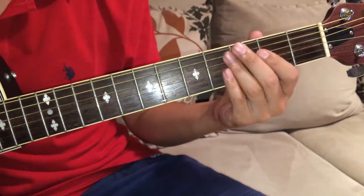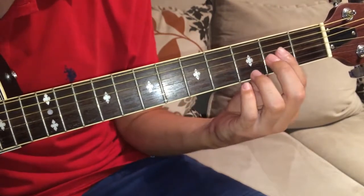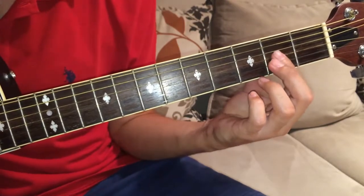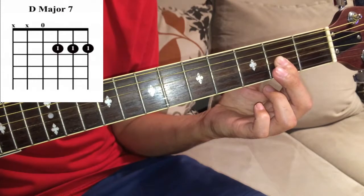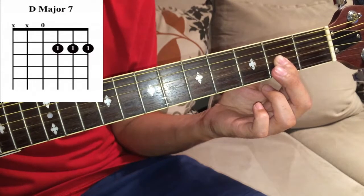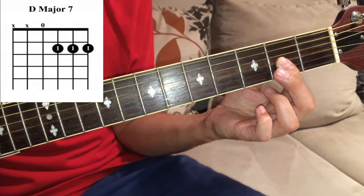For beginners, you can use the bar method: bar the second fret and strum from the open D string to the first E string.